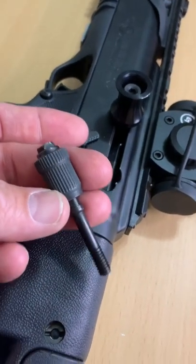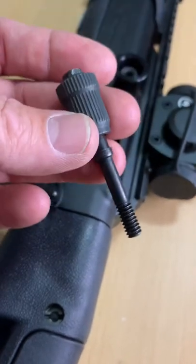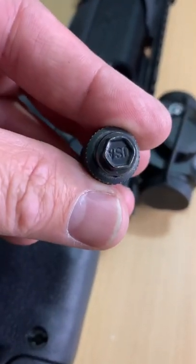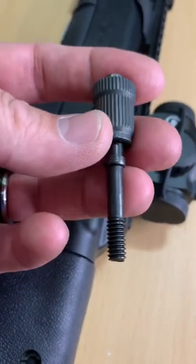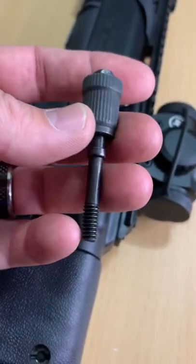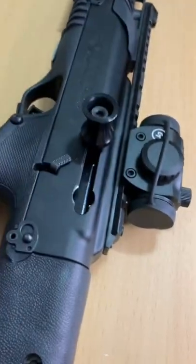If you pick one of these up, this is the roller bolt that you're going to get. People complain because that nut head sticks out and that roller itself will just gnarle your knuckles and fingers up. And it's kind of small and kind of hard to manipulate.